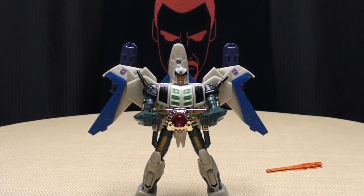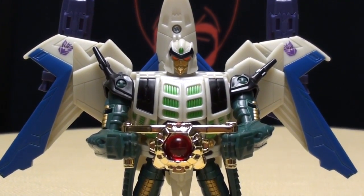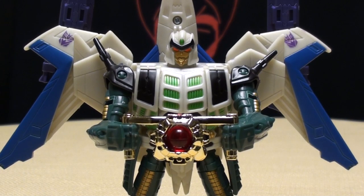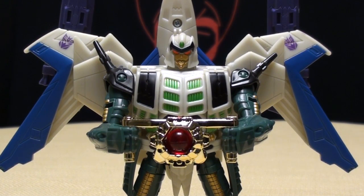All in all, very cool figure. I would say pick him up if you find him — he's definitely worth the grab, definitely pick him up when you see him. And I think that's pretty much all there is to say. There is the Transformers Generations Deluxe Class Thunderwing. And this is Emgo, rolling out.